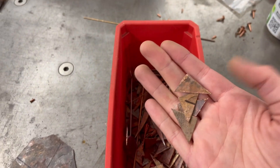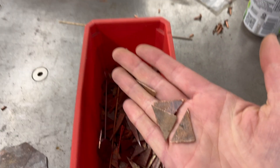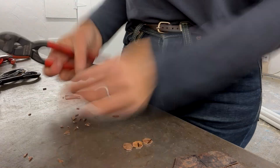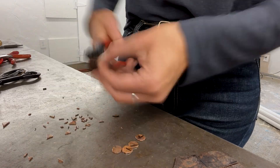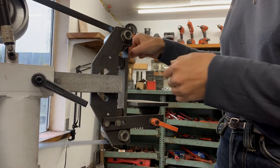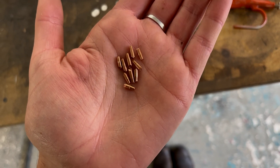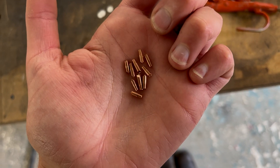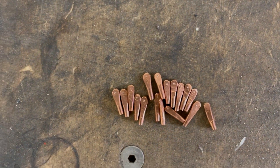For the buttons I'm using scrap copper, pulling out anything that looks like it's big enough, and then I'm going to cut that down to size and sand and drill. The ends from the copper rivets I'm going to sand down the sharp edges of, and then hammer them flat and put little marks to drill.